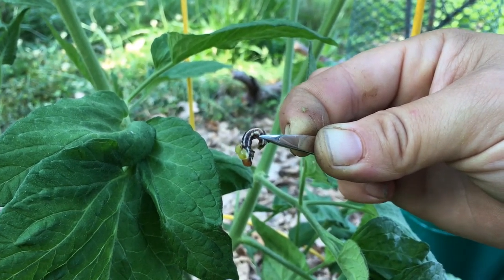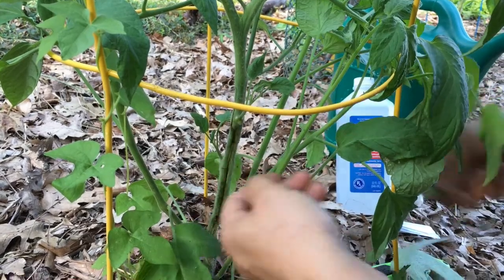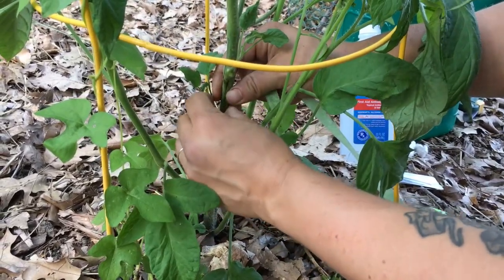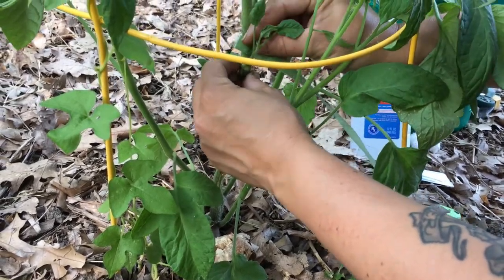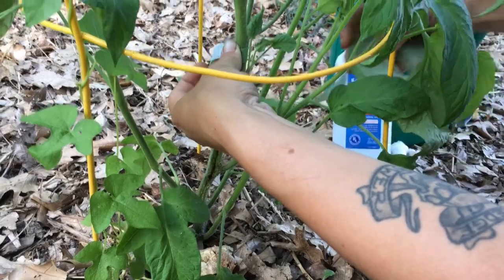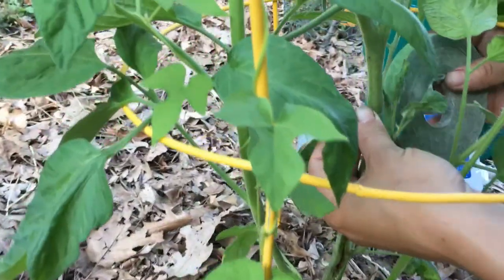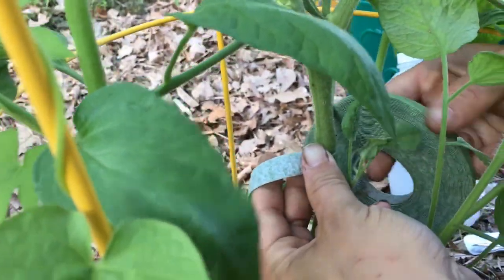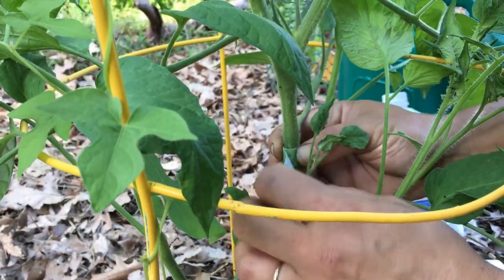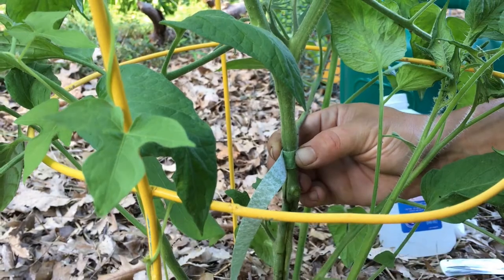See if we can save the plant here. Now I'm just going to take this tomato tape and try to repair this so that it heals together. Then I'm going to water it and hopefully the plant will take up enough moisture overnight to maintain turgidity.